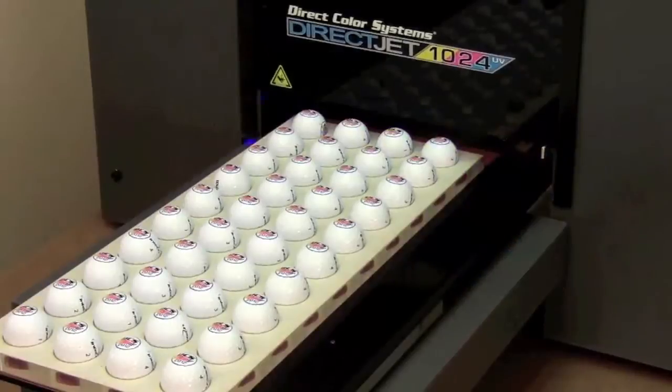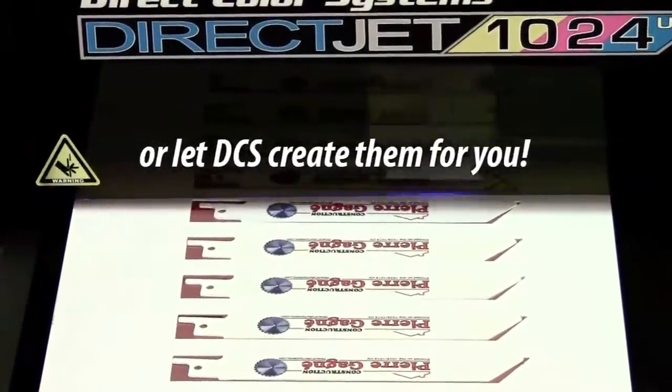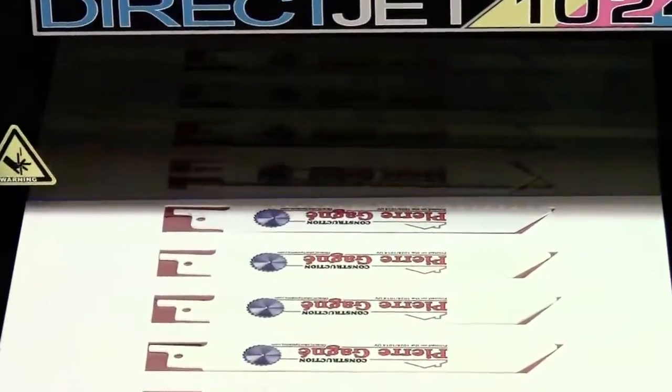DirectColor can custom design and manufacture jigs for any number of applications. The UV ink is ideal for industrial applications as well, providing a long-lasting mark on many metals,